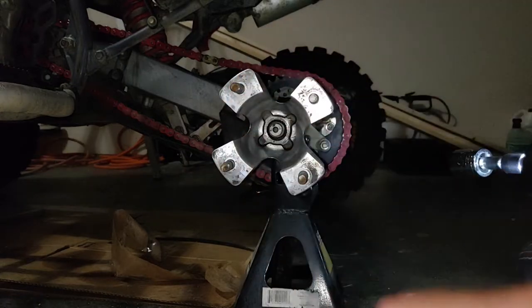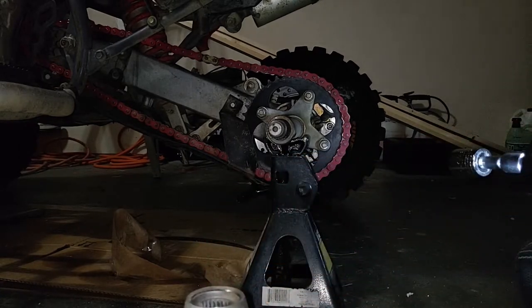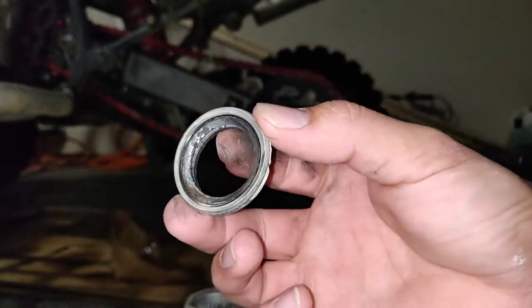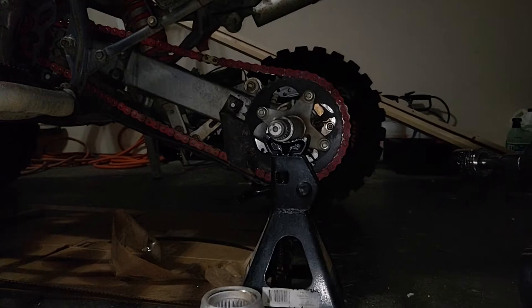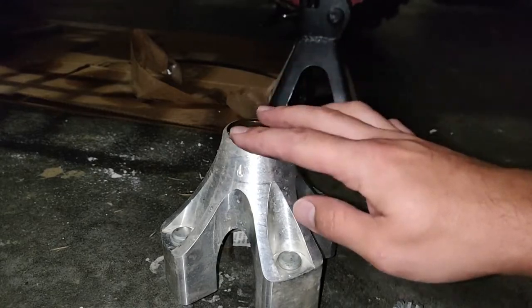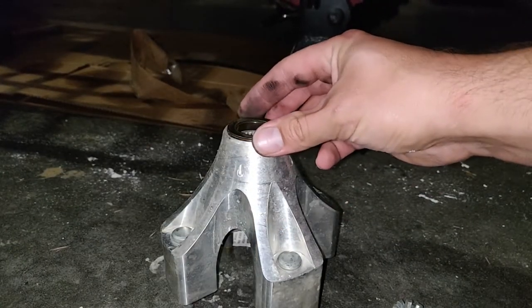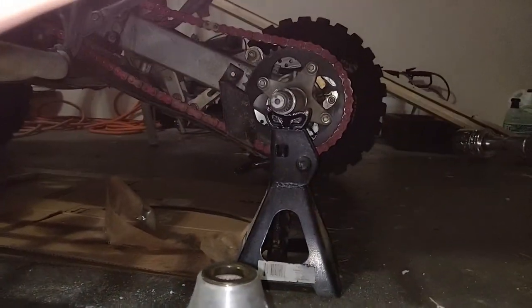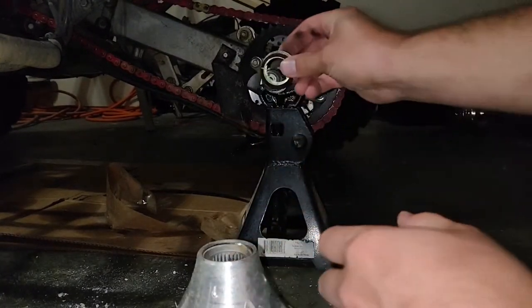It just spins right off like that. Pull that out - there's a little lip there. Here are the two rings that I kind of made; you can tell they're not made for this because they're already rusting. Rocky Mountain actually sent me this piece - it literally just sits in this lip perfectly, flushes it out. This goes on the inside, this washer goes directly on that, and slides right over the axle.